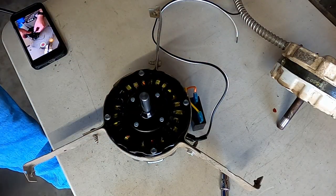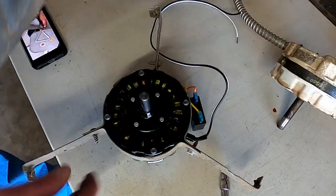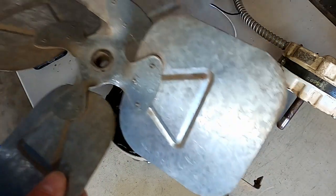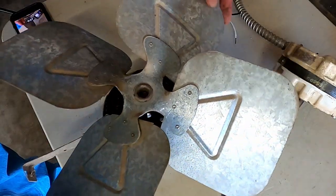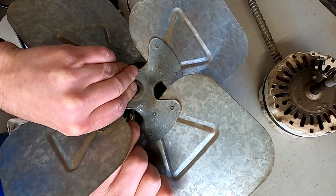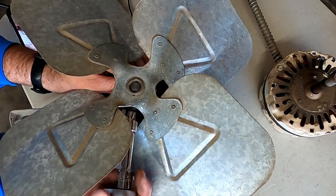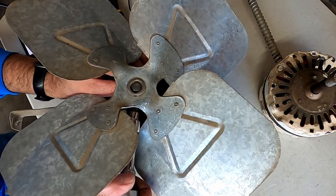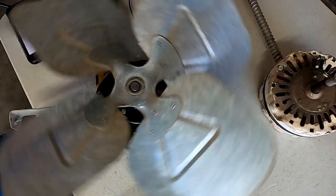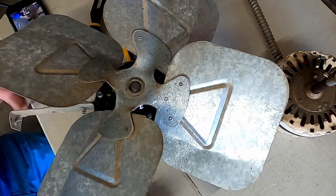Now we've got to put the fan blade back on. There's the Allen bolt that locks it down — there's a flat side on the shaft. That shaft is not gonna be long enough — that is close. I tightened up the Allen wrench. I had to put the fan upside down because the shaft wasn't long enough, and then bent the blades just a little bit to give me some clearance.